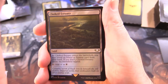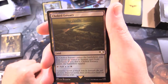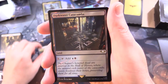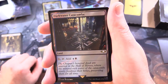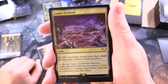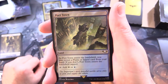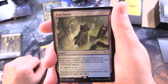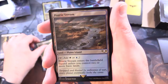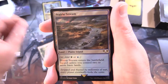Let's take a look at the lands. Choked Estuary - as it enters the battlefield, you may reveal an Island or Swamp card from your hand; if you don't, it enters tapped; tap for blue or black. Darkwater Catacombs - pay 1, tap to add blue and black. Exotic Orchard - tap to add 1 mana of any colour that a land an opponent controls could produce. Port Town - as it enters the battlefield, you may reveal a Plains or Island card from your hand; if you don't, it enters tapped; tap for white or blue. Prairie Stream - land, Plains, Island; tap for white or blue; enters tapped unless you control 2 or more basic lands.